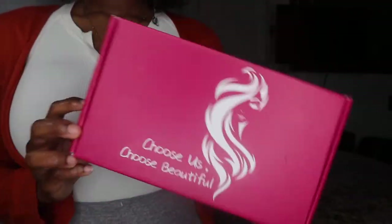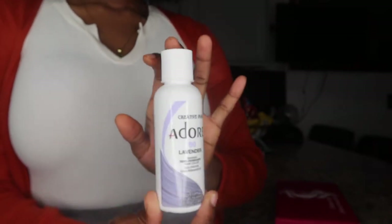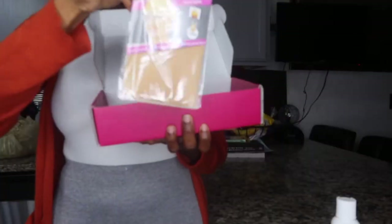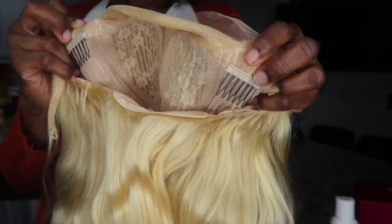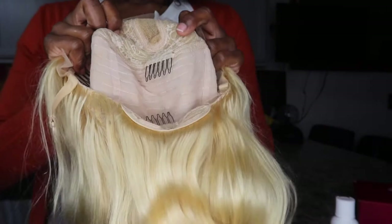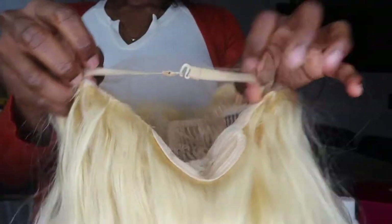Hey, what is good my beauties! Today I'm going to jump right into this video. I got this wig from a company on Amazon called Home Guide Store — it's a blonde wig, and I will be using watercolor to dye the hair. Here is the wig straight out of the box. It also came with some wig caps and a thank-you note. The inside construction has two combs at the top, a comb at the bottom, a comb in the middle, and adjustable straps.